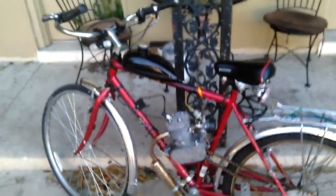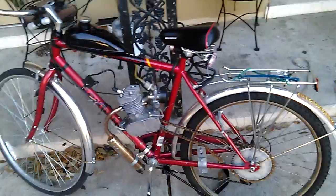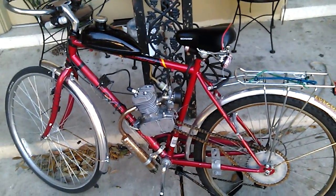I've got about 200 miles on it. No major issues besides the fact I keep blowing out rear tires. I also snapped the chain when one of the tires went.